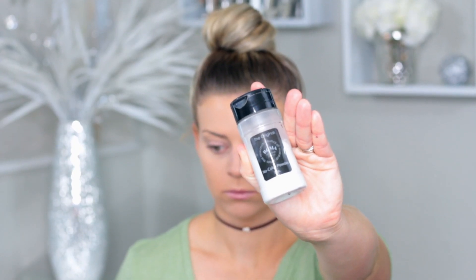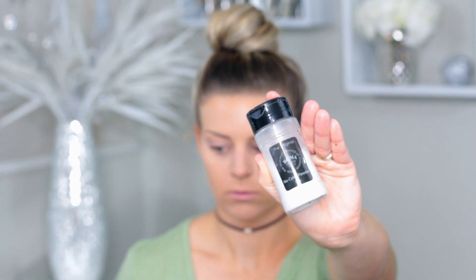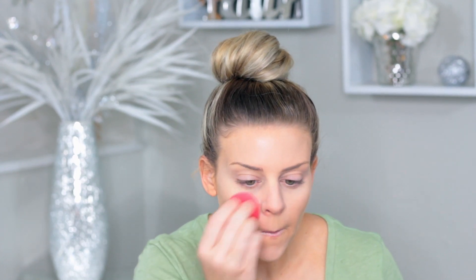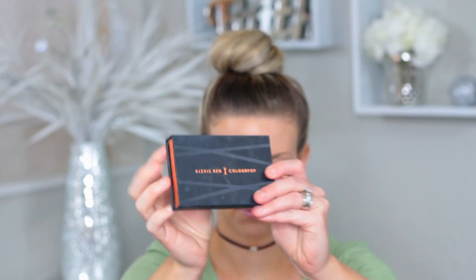Remember to get your beauty sponge wet — squeeze it under some water because it does not blend out as well dry. Now I'm going in with my RCMA translucent powder. I love this stuff, it's about $12 online. I used to use the Laura Mercier and that was amazing too, but that's like $40 and this is $12 — do the math. I really just pat it on my t-zone and where I put the concealer to make sure it's not going to move or crease throughout the day.